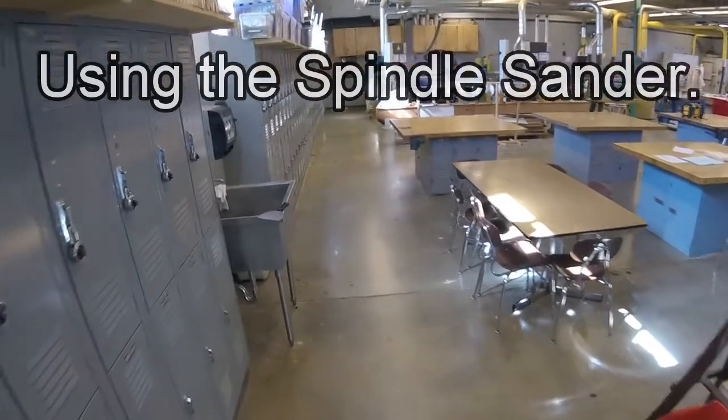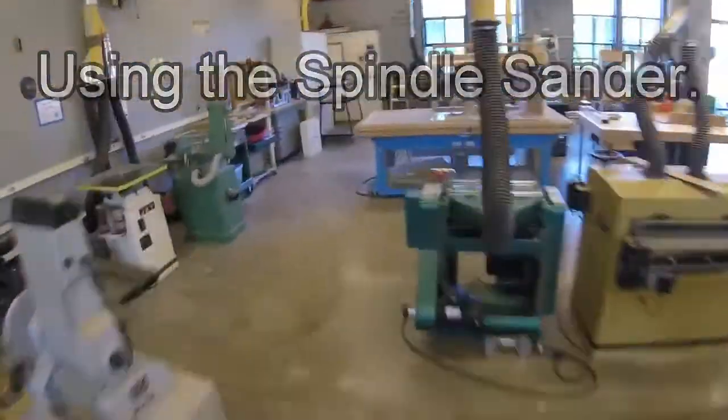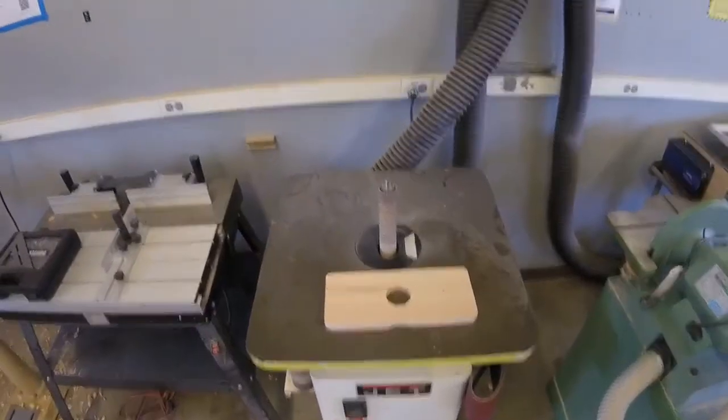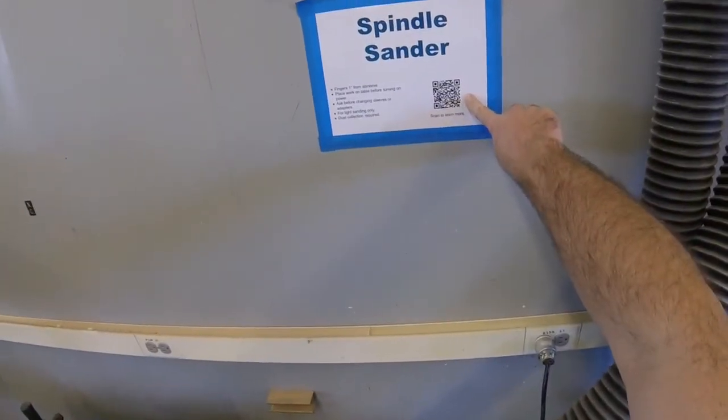Let's learn how to use the spindle sander. This is the spindle sander. If you ever need information about this, you can see there's a sign with a QR code that you can scan.